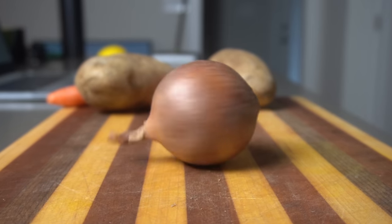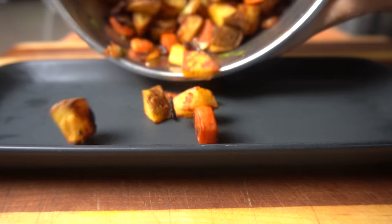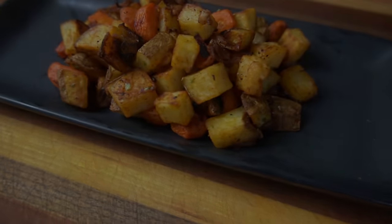Today I'm sharing with you four tips to make more delicious roasted vegetables. Roasted vegetables are one of my favorite dishes to make — simple cooking and cleanup, and you get unparalleled complex flavors from the browning and caramelization of the vegetables. Without further ado, let's hop into tip number one.